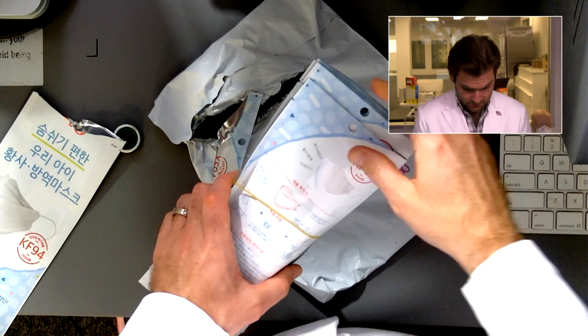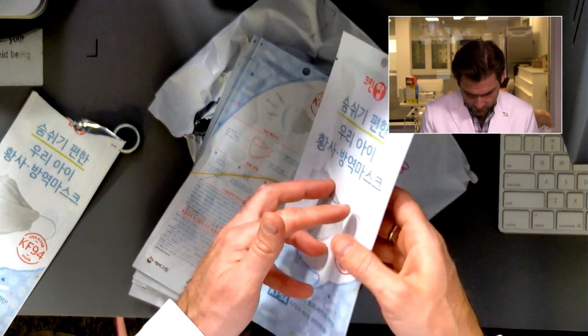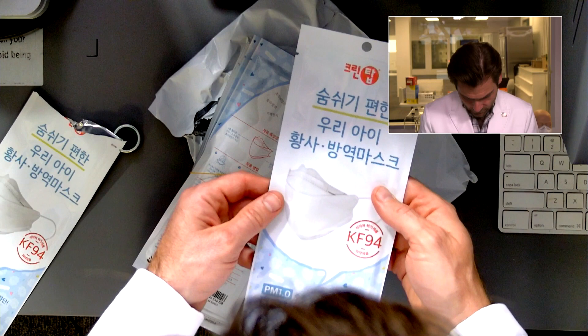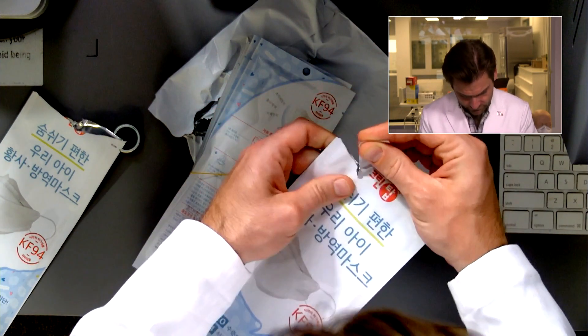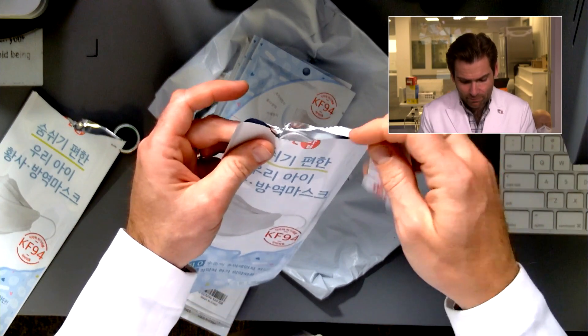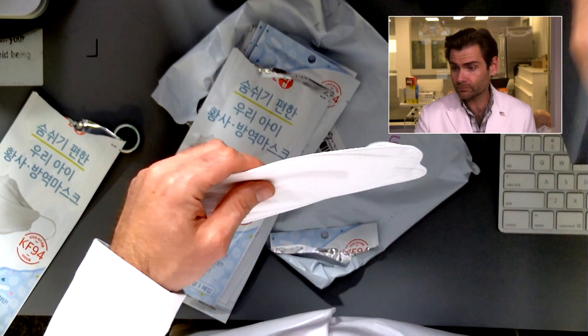Let's take a look at the mask. I like this cute flowers design. PM 1.0 — that's interesting. The design of the packaging keeps catching on the mask when I open it — that's annoying. Oh, that's so strong. Wow. Good nose wire.